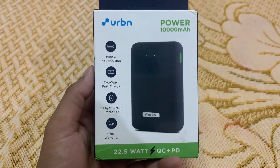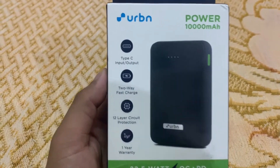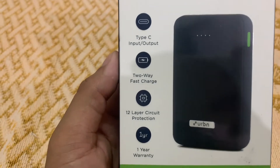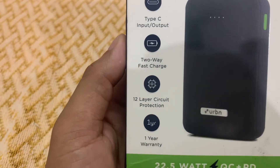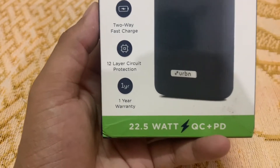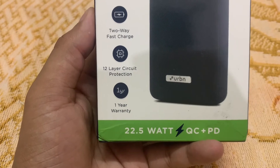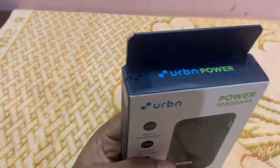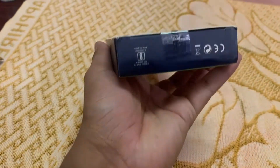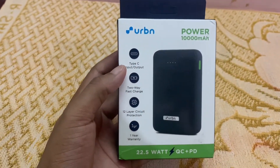The box says it has a 10,000mAh capacity, Type-C input and output, two-way charging, 12-layer circuit protection, and a one-year warranty. Most importantly, it supports 22.5W QC plus PD fast charging. So this is how the box looks — let's open it and see what's inside.